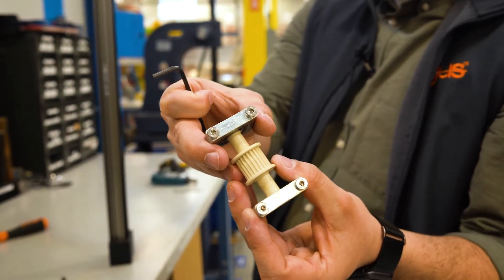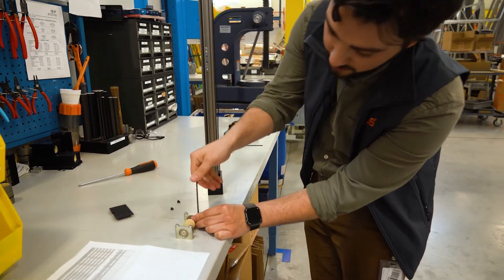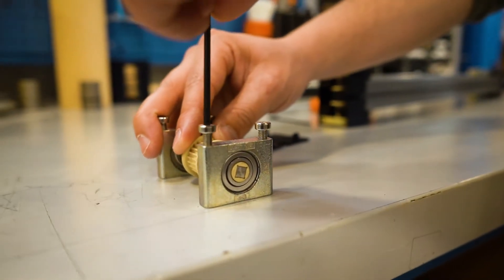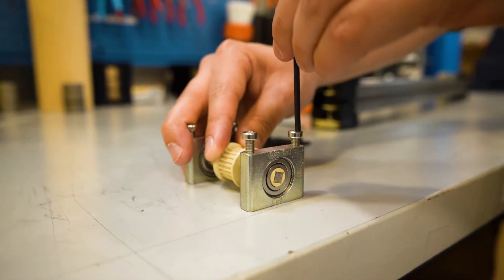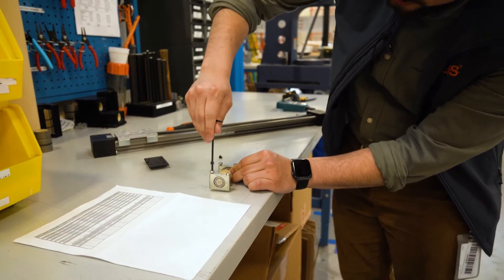The goal of tensioning the belt drive is to make these push the gear itself away from the belt, creating tension. What you want to do is make sure that each of these gets pushed away an even amount so that it can push away the belt itself, creating more tension.